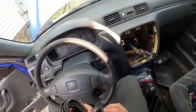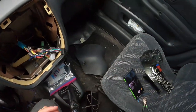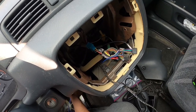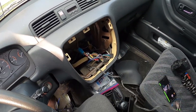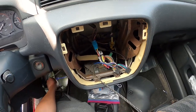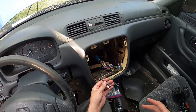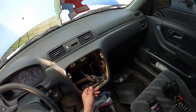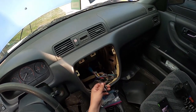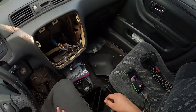Next we're gonna grab the RCAs and do the same thing we did with the remote wire — just shoot them down and out the bottom. Feed those through and pull them through. Once you've gotten them to a length where you can pull your CD player out, you always want to make sure you keep enough length so that if you ever have to take your head unit out, it's not all crammed back there. Come out far enough so you can actually unplug the stuff.